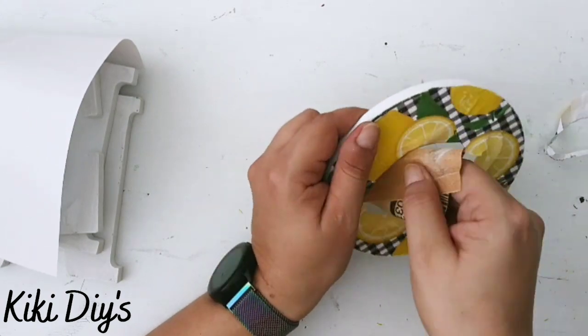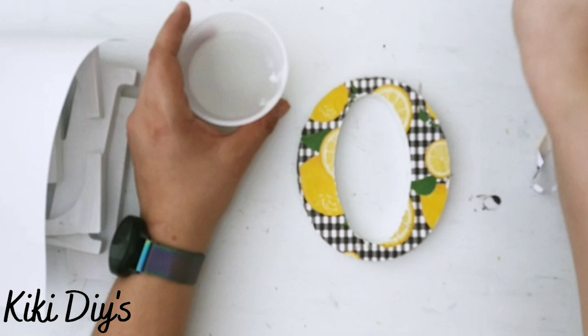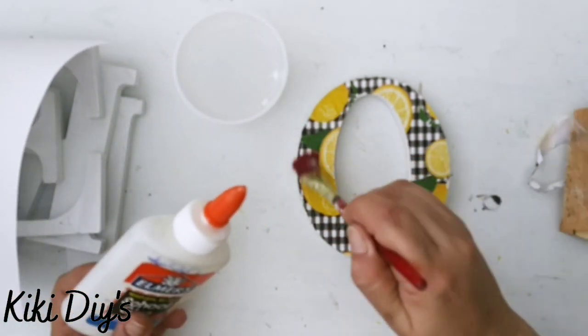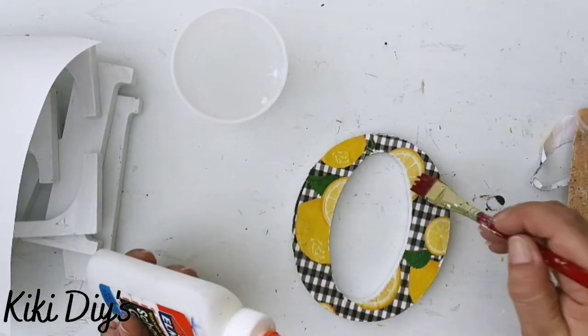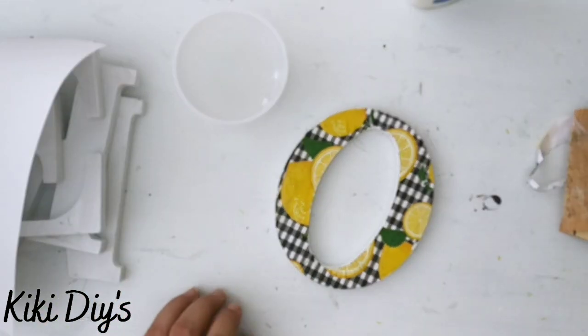I'm gonna continue doing this until I have sanded all of that excess. Now moving on to the middle — I tore my paper a little bit, but don't worry, we're gonna add a little bit more Elmer's glue on top and you won't be able to see that mini tear; we're gonna cover it completely.